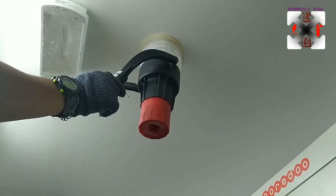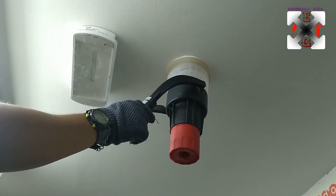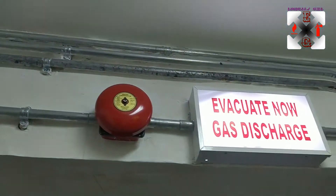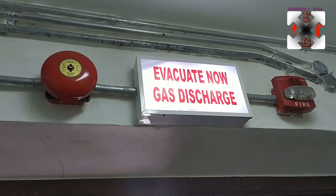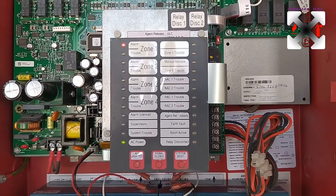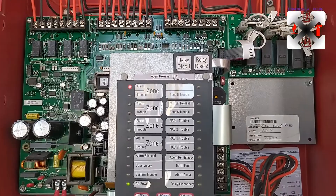We start with zone one — we activate the first zone and see what happens. Activating the first zone rings the bell, lights up the backlit light and the horn strobe light, as programmed. On the panel it shows an alarm for the zone that has been activated — that is the zone one activation.